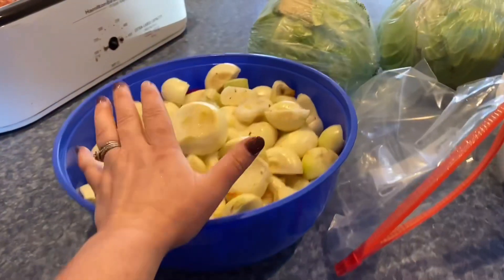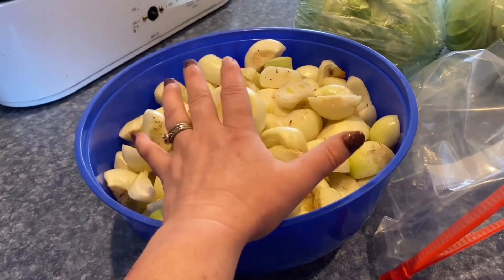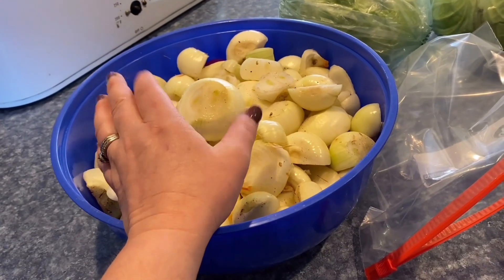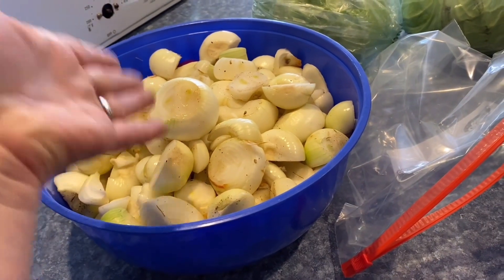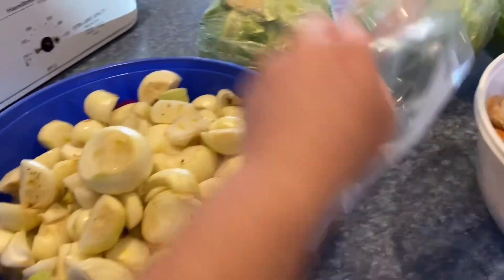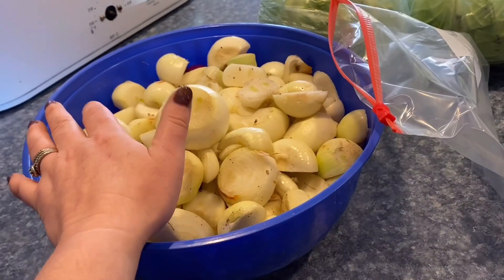I already have one bag in the freezer from yesterday. This is the rest of the onions — I decided not to store any of them. I'm just going to put them in the chopper, chop them up, and put them in a zip-lock bag and freeze them. The crop wasn't the greatest and I'm worried they'll spoil, and there aren't that many, so I'll just do it this way. I didn't want to waste them.